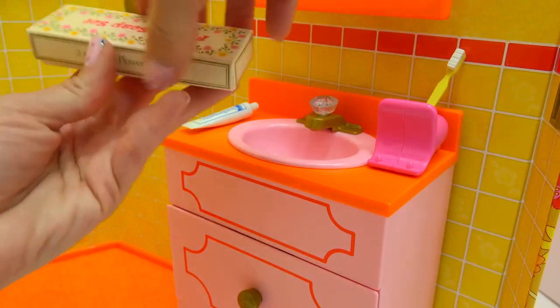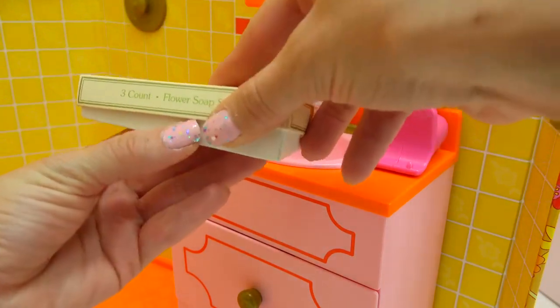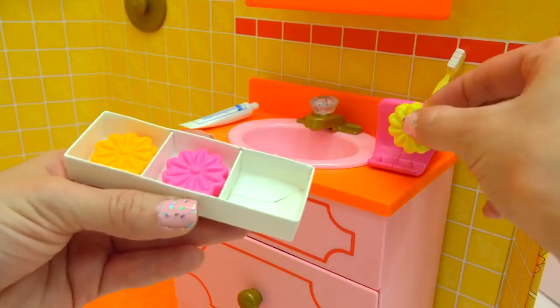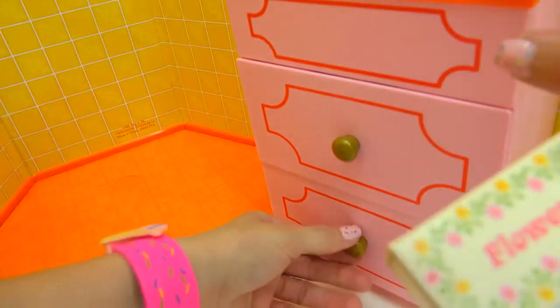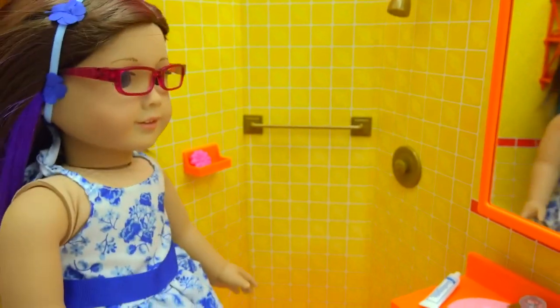We need a little soap in the soap dispenser — we actually have a flower soap set. How groovy is this? Look at these soaps; they're beautiful. We can put a yellow soap bar here that looks like a flower, and put another one in the shower. Maybe we'll do the pink one on the soap bar and store the other one right below.